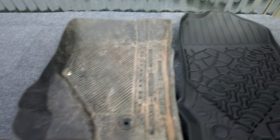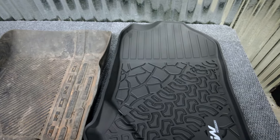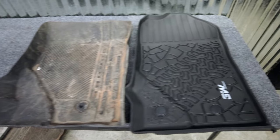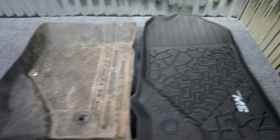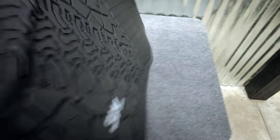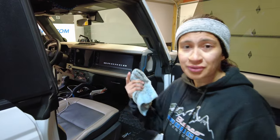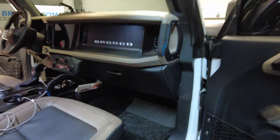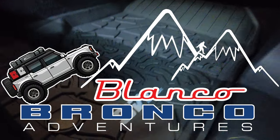Just to show you the difference in length and how much more protection and coverage you're getting with these new liners, you've gotta check it out — which means you've gotta get off the couch and create an adventure. Four-door or two-door Broncos, 3W has you covered. The link is in the description below.